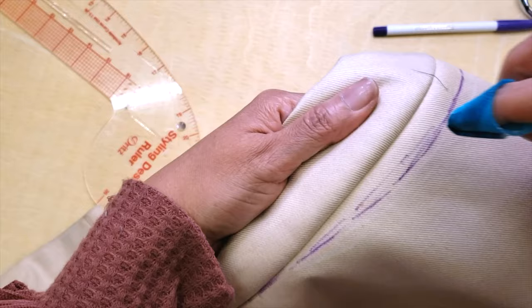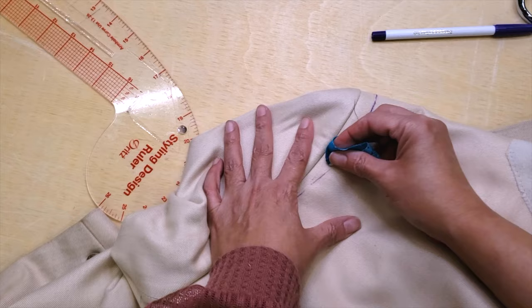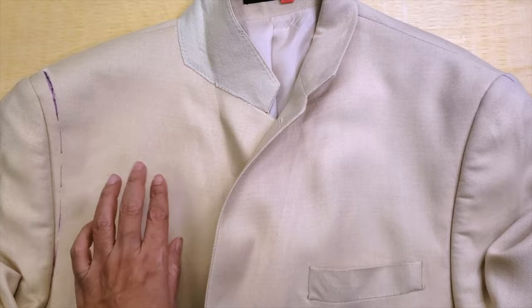I didn't like my first line too much because it didn't look right — the armhole has to have a certain shape, like an oval but not too oval. So I'm erasing it a little bit to make it better. Now the curve looks much nicer, both at the front and at the back.